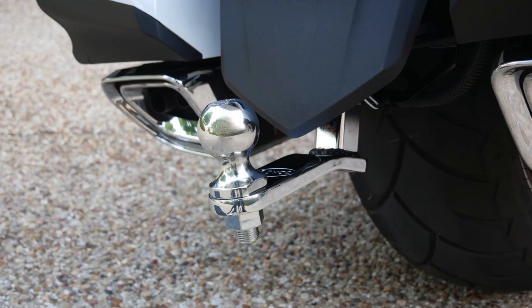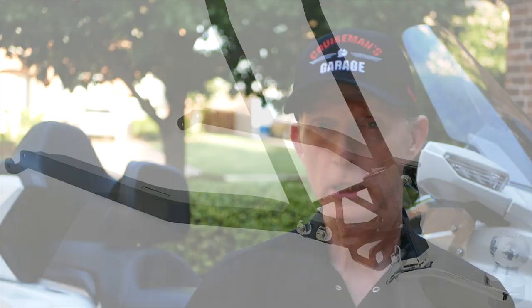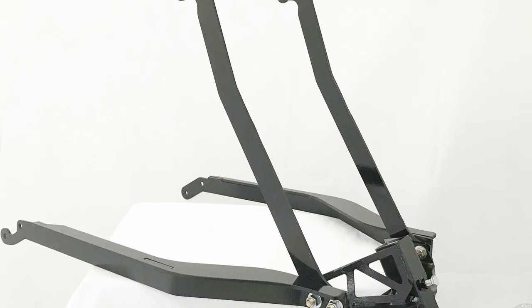The last thing I'm going to talk about from Rivco is the trailer hitch. It's a pretty intense installation job, but I love the trailer hitch. It's very well engineered — solid as a rock, with four points of contact on the frame. I don't think there's a better trailer hitch out there for the 2018 Goldwing. I've looked at some other ones and just don't see that they're engineered as well as the Rivco trailer hitch. I'm a big fan and highly recommend it. If you're pulling a trailer with your 2018 Goldwing, there's no better trailer hitch than the one from Rivco.